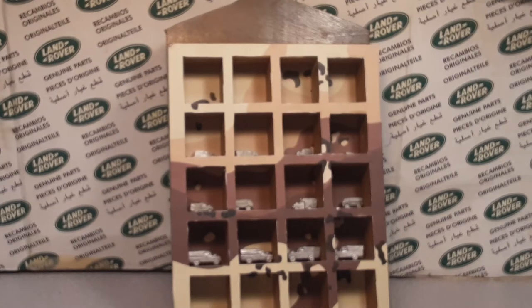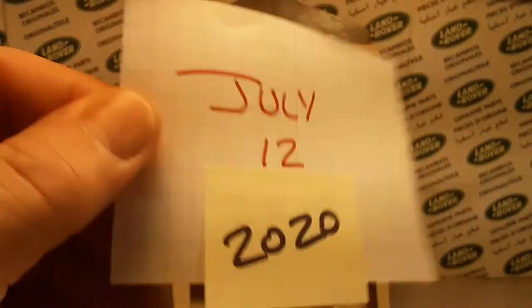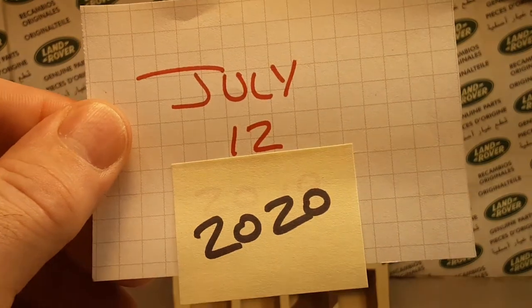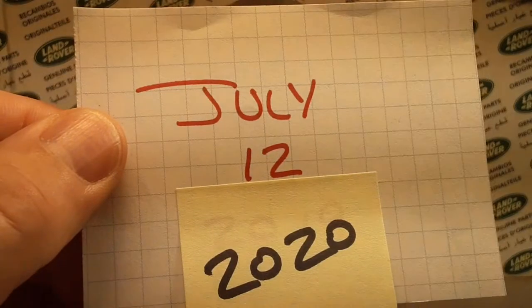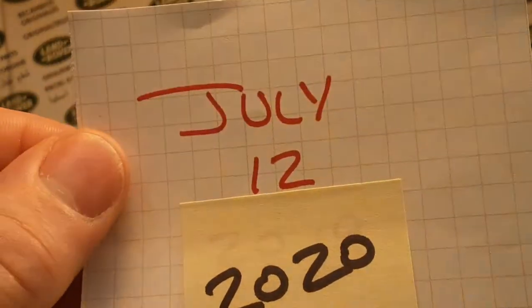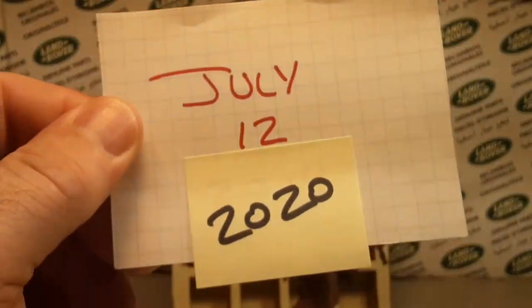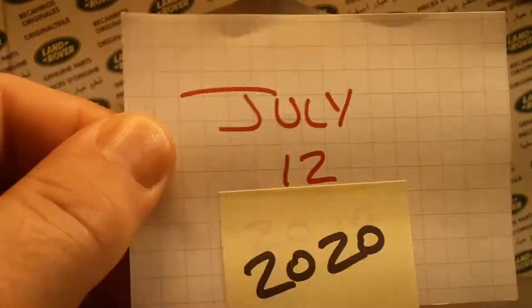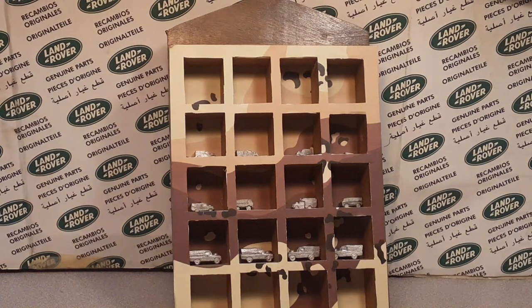We're taking a look at anything and everything Land Rover, but first, shameless self-promotion! This Sunday, July 12, 2020, I'm going to have a boxing video. We're going to box stuff up and then do a YouTube random comment raffle. So 9 o'clock, July 12 — whenever my videos normally go out.